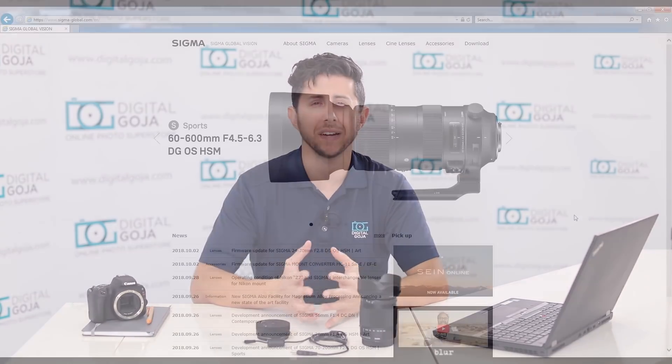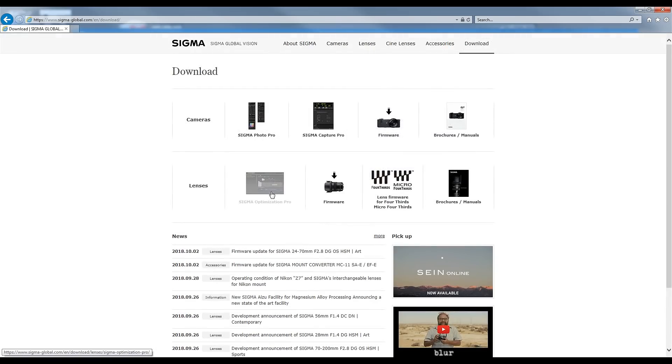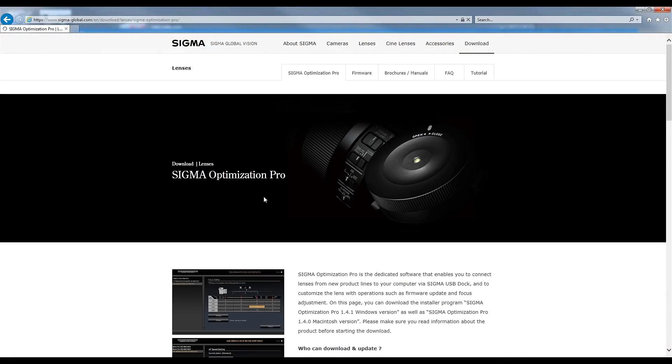To get started you're going to need a laptop or desktop computer with an internet connection. You're going to need to download the Sigma Optimization Pro software, you'll have your lens, and you're going to need the Sigma USB dock with the provided USB cable.